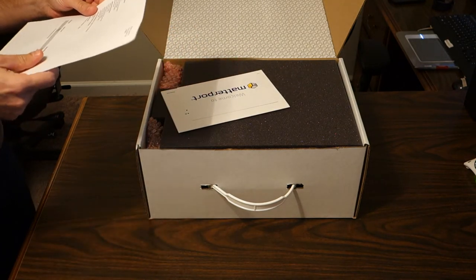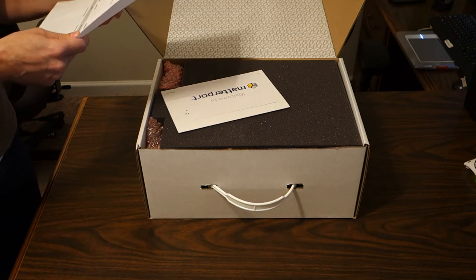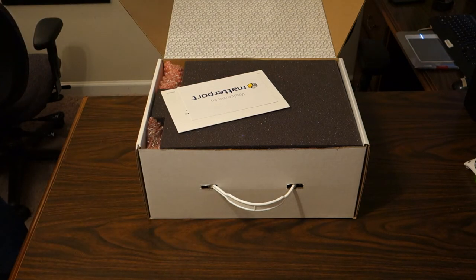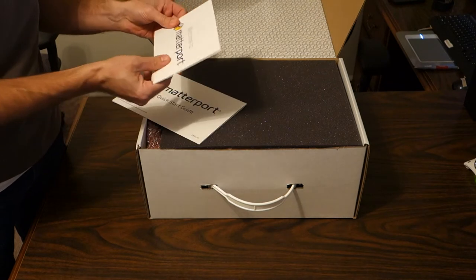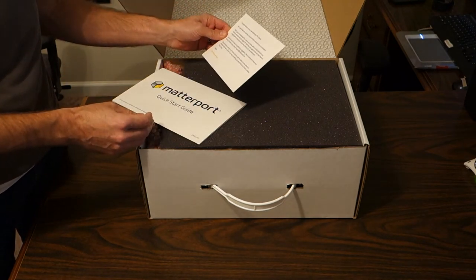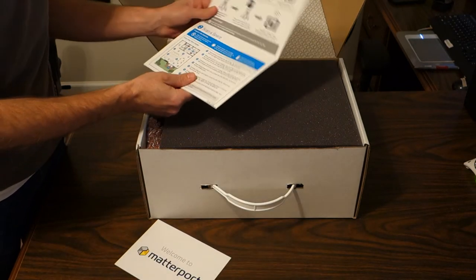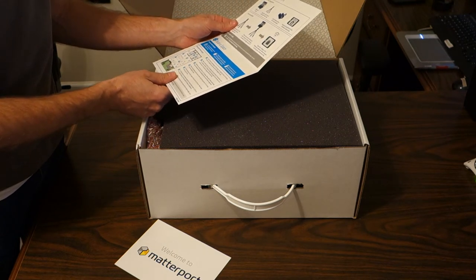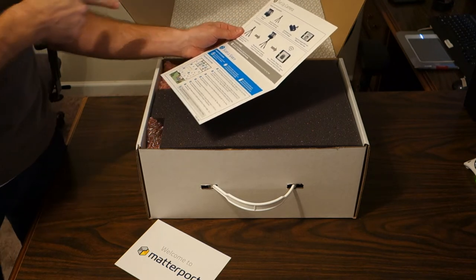There's an invoice that basically shows we have a monthly subscription signed up for the Matterport service, plus a welcome to Matterport card. There's also a quick start guide: gather your equipment — camera, tripod, quick release, and an iPad. Got all of those.